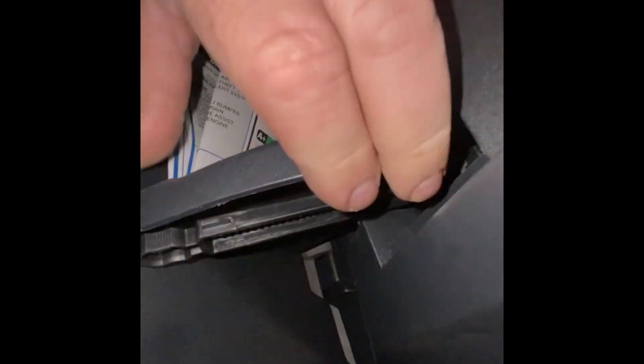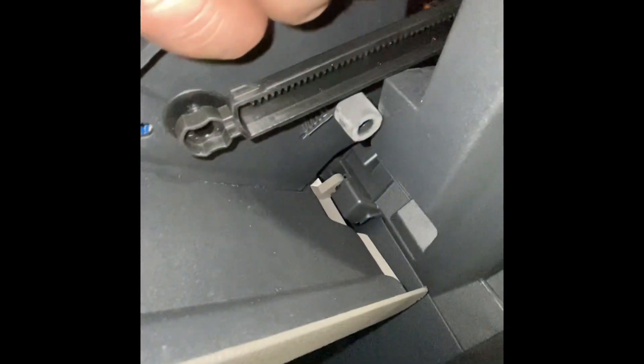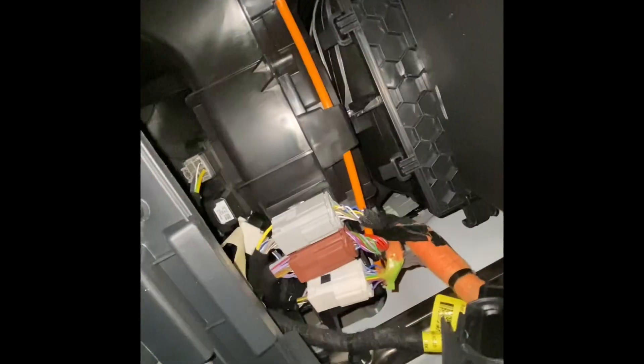I'm just pulling by hand — one on that side, the other one too. You can see right there it comes out and dangles. So then you can see this is where the cabin air filter is, but you can't get it out because they put this thing in the way.